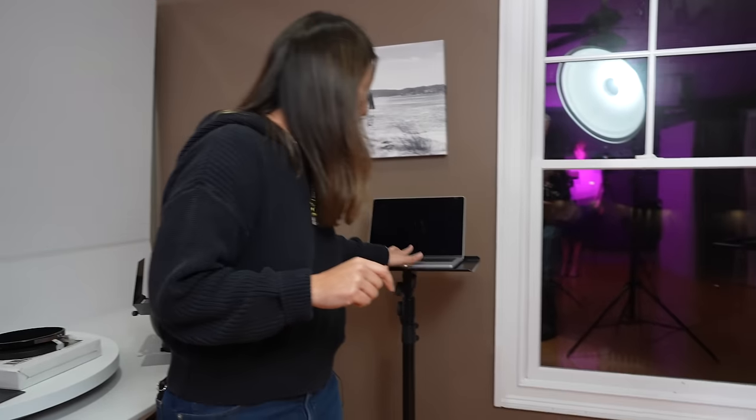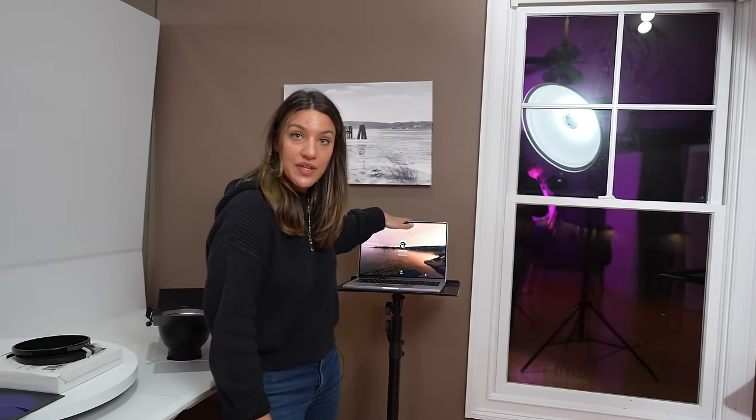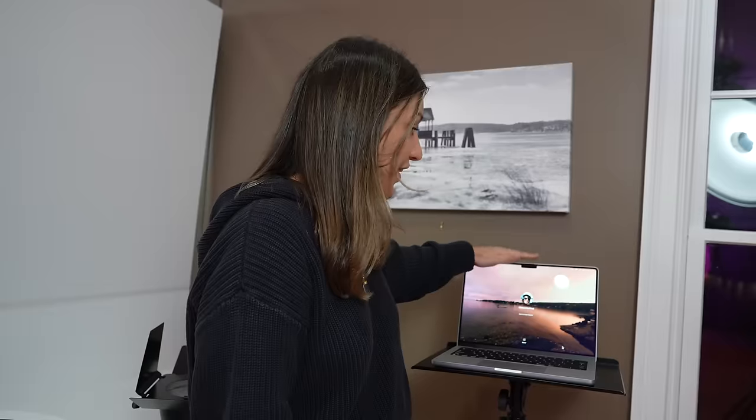I think the most fun stuff are the computers — we do like to tether. We typically use this setup here, but I think my all-in-one setup is my MacBook Pro. This allows me to tether, I have Lightroom on here, I edit, I do my video editing — everything happens on this computer. I'm amazed that I can do everything on here and it's not slow. It's the fastest computer I've ever had.